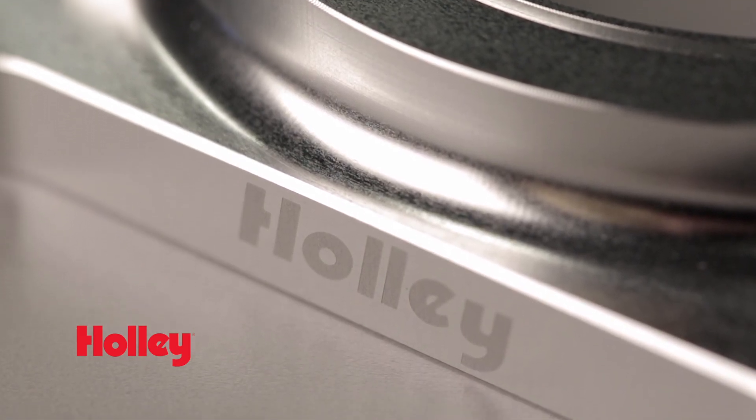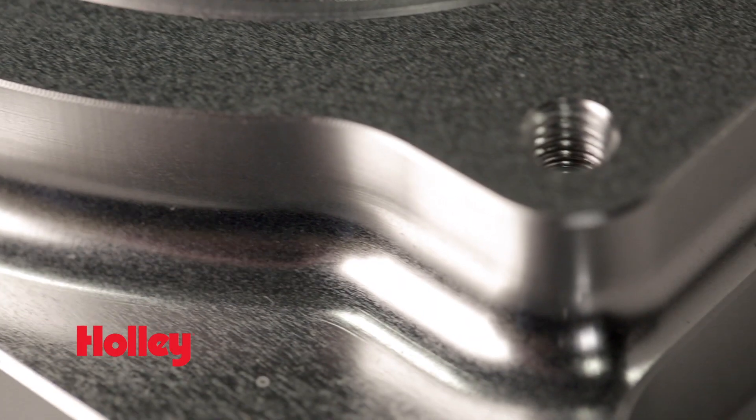CNC machined from Billet Aluminum, these adapters offer superior strength and good looks.